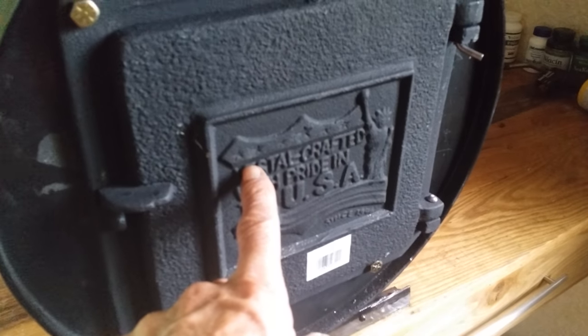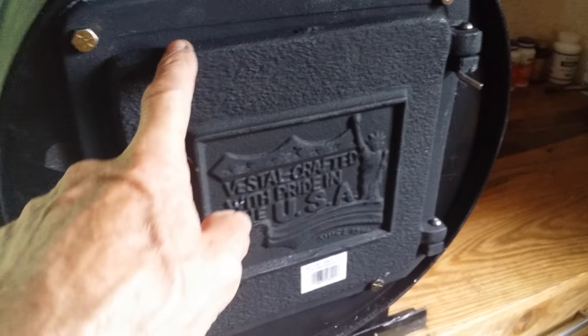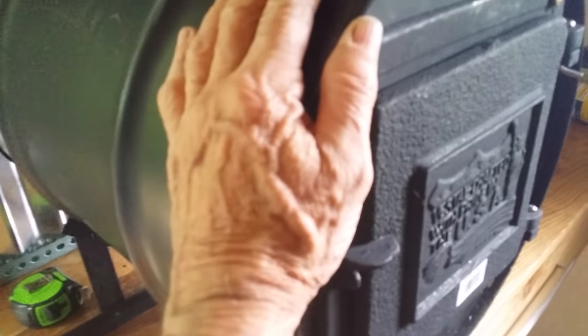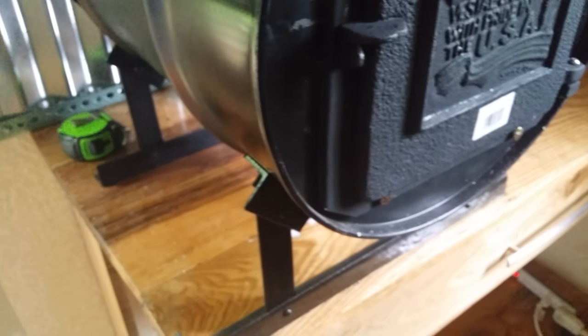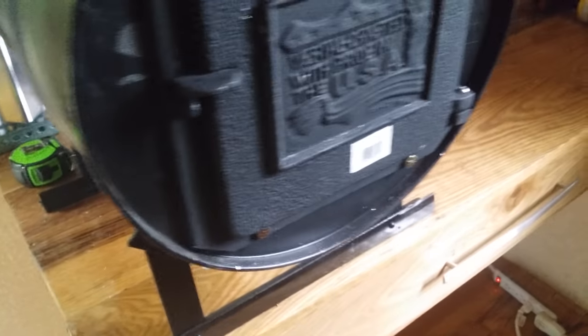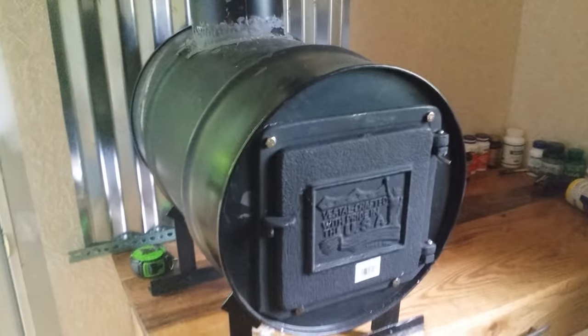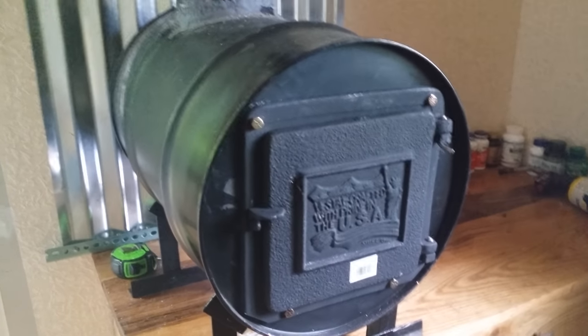This here I believe I got on Amazon — it's an eight by eight door, $40. And this I got on eBay, I think I gave $63 or something for it. I had this scrap metal leftover from a roofing job. I'm going to try it out for cooking — I don't know if I can cook on it or not, but maybe I can.